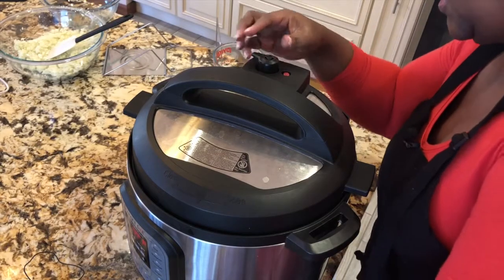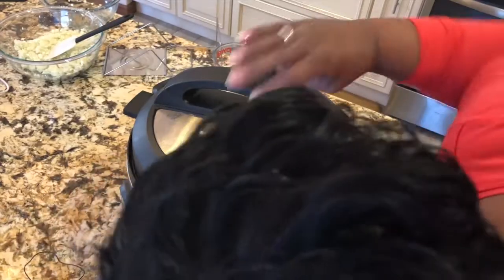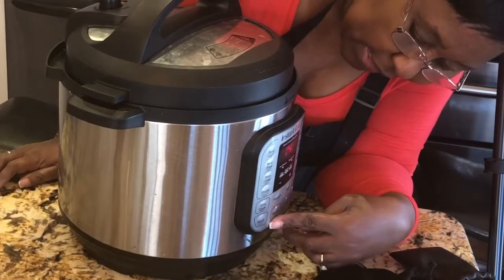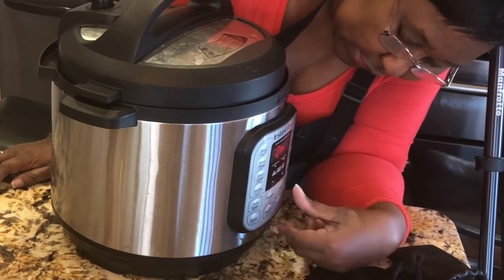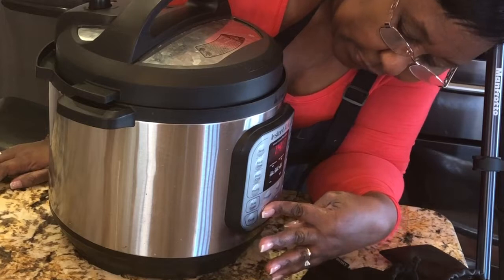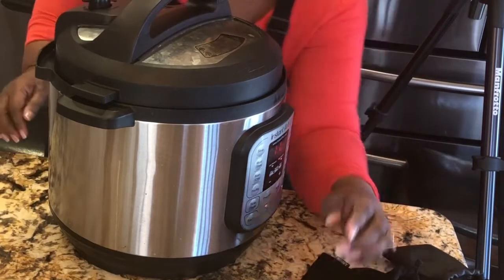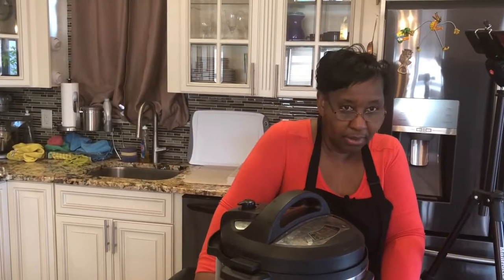I'm putting it on sealing and waiting for the vent to come up. The lid is on and closed. I set it on manual — it defaulted to 14 minutes but I cleared that and set it to 11 minutes. I'm going to let it go and I'll be back in 11 minutes when it's steamed and done.